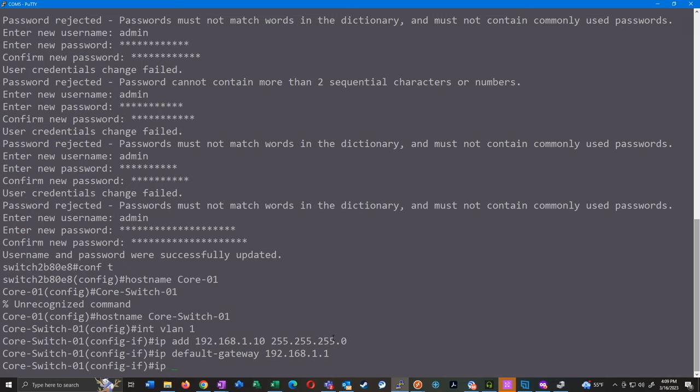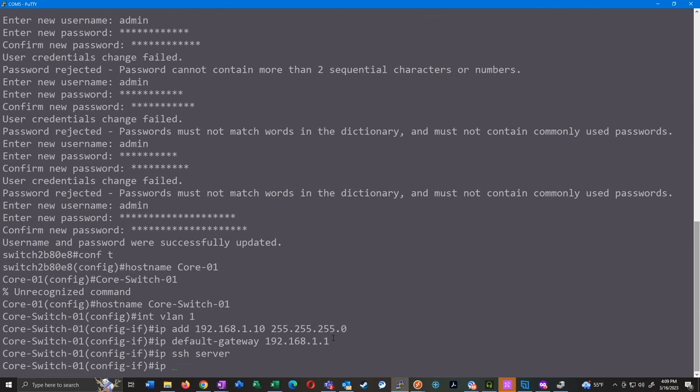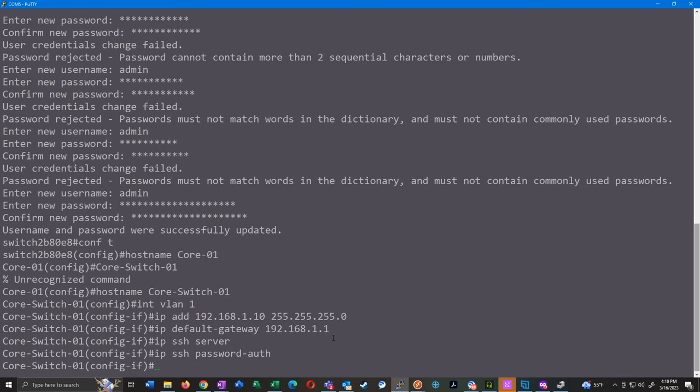Next we're going to enable SSH — by default on the SG series it was disabled. We'll do 'ip ssh server' and also 'ip ssh password-auth'. This is a pretty important command because if you ever SSH to these switches without it, you'll get prompted for the username twice. If you've ever SSH'd to one and PuTTY pops up asking for a username, you enter it, and then it just re-asks for the username again — that's because this command wasn't there. I also like to set the domain name: 'ip domain-name mydomain.com'.